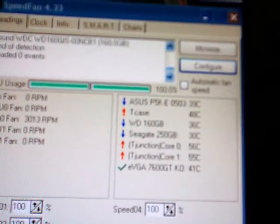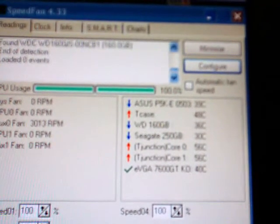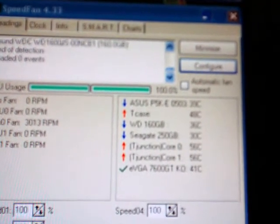Temperature in the room is almost 80 degrees Fahrenheit, though. So if I got it down 10 degrees, this would probably be a lot better.